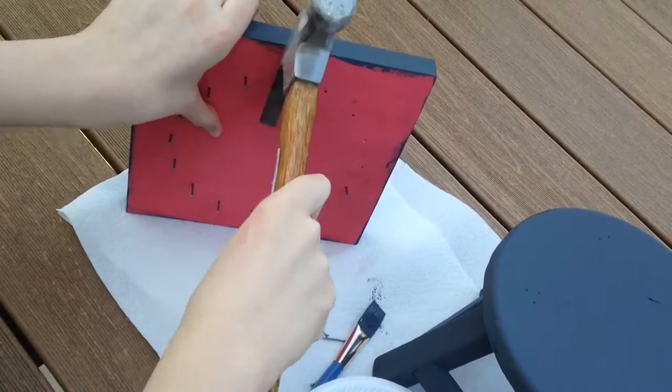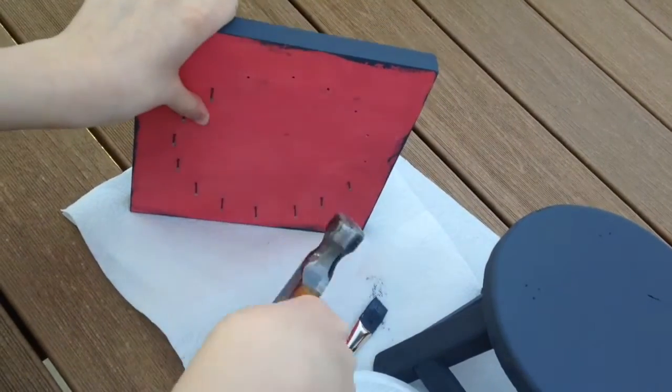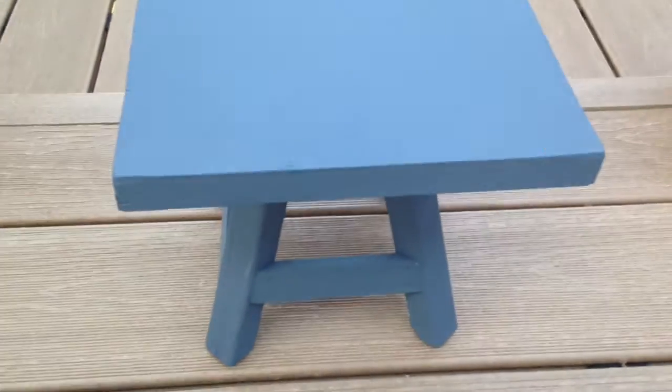My piece of wood had nails in it from the old school project, so I just took them out with a hammer. One thing I really like about this table is I can take the top off, so I'm still able to use the stool on its own, or use it as a table, depending on what I need.